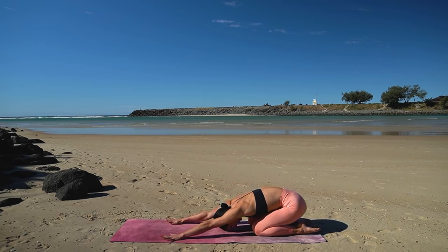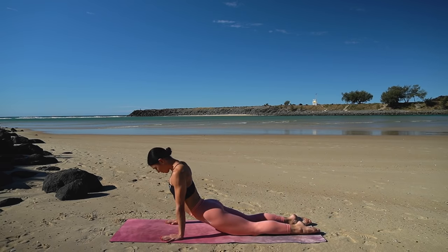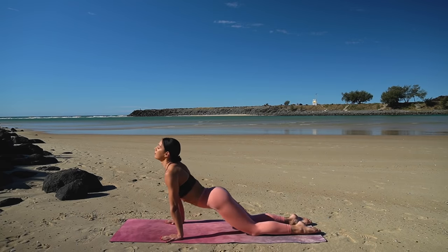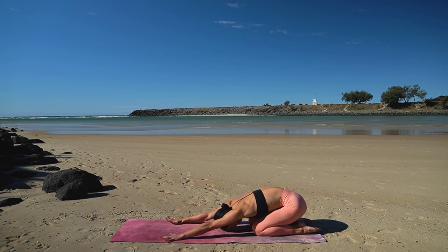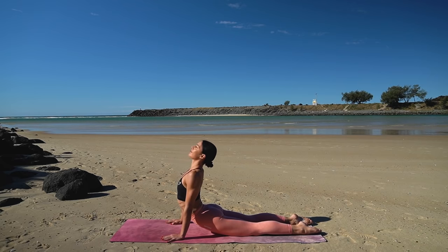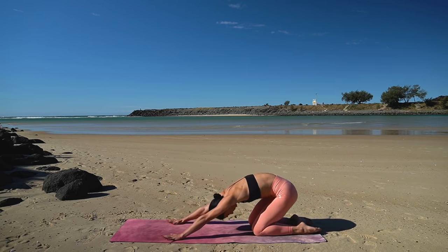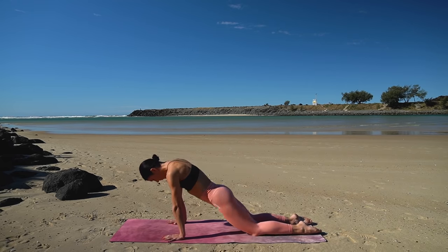On your next inhale, ripple your spine forward, lower your hips to the floor, coming into your upward facing dog, then exhale, press your hips back towards your heels. Let's do this a few more times — inhale as you ripple forward finding your cobra or upward facing dog, exhale as you press back. Two more, just like this, again moving with your breath. Last one — this should feel really good for your body.